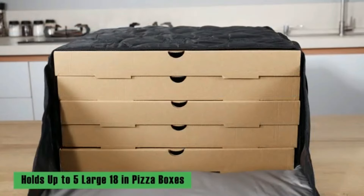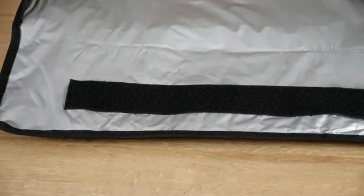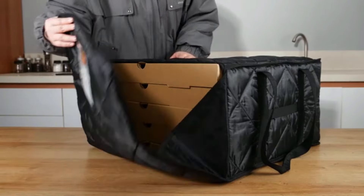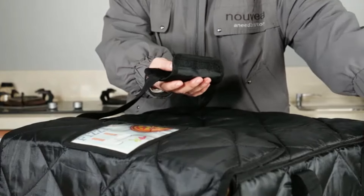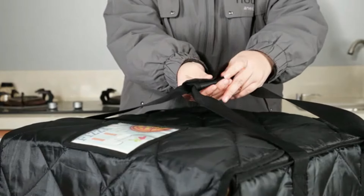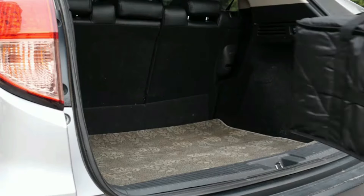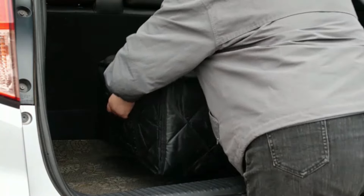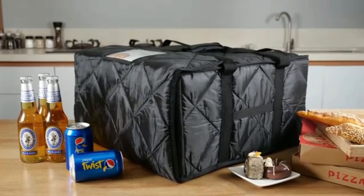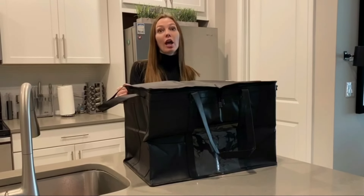The Bodeon insulated food delivery bag stands out as a top performer in the industry, holding the number one spot in pizza delivery bags and ranking at number one in industrial and scientific bestsellers. With over 15,820 ratings and an impressive 4.5 out of 5 stars, it has garnered widespread acclaim for its quality and reliability. Whether you're a food delivery driver looking to up your game or a home cook wanting to ensure your dishes reach their destination.